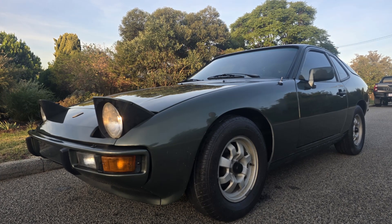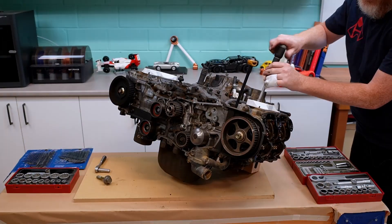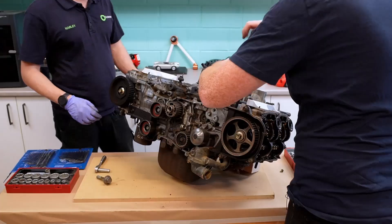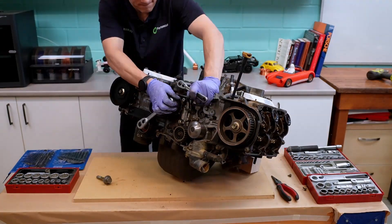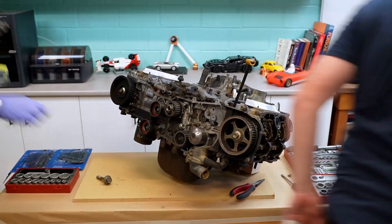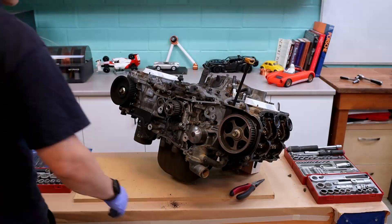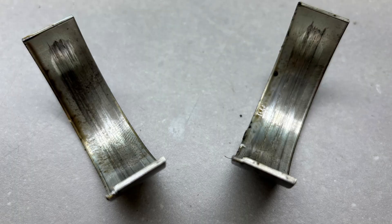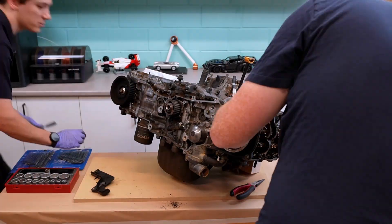The 924 is a car that if it was as fast as it looked, we'd probably still be working on it. And what we're pulling apart here is far from the best EJ20 out there. This is just a cheap engine off Facebook Marketplace. When I went to pick it up, it was sitting on a tyre in the dirt on somebody's block. The guy selling it said that when it came out of the car it was running fine, but the significant corrosion in the cooling system and these big end bearings tell a completely different story.